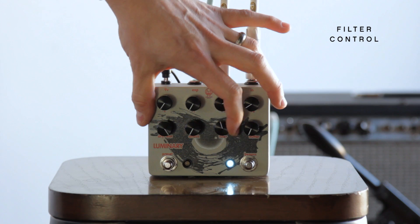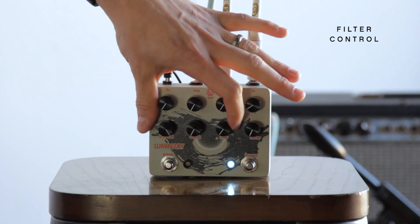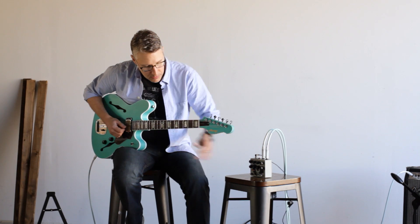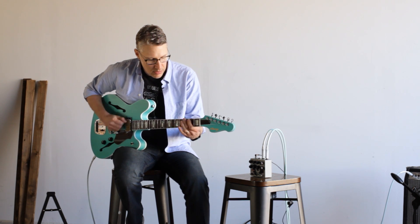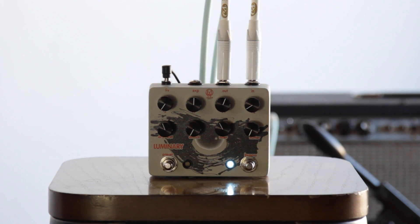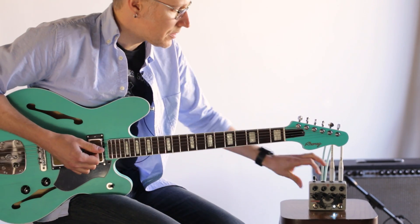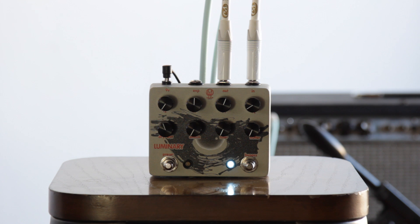The filter control — it's a low-pass envelope filter, basically. I've been playing with it all the way up. Start rolling it back and you're going to have a slightly warmer sound, less highs. Start rolling it way back and we can get pretty funky.